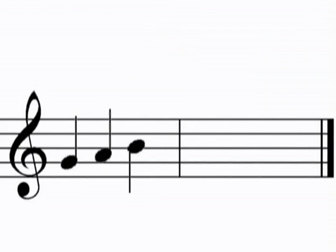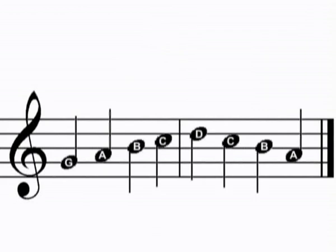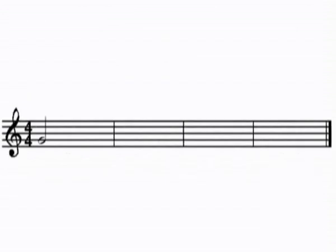Reading notes off the treble clef requires you to notice exactly where each note is located on the stave. Regardless of the rhythmic value of a note, it is the vertical placement that determines its pitch.